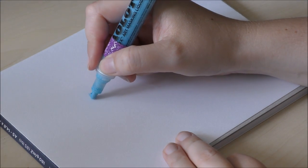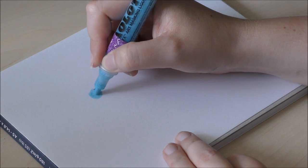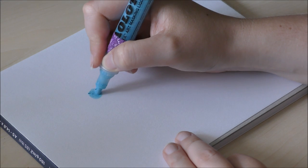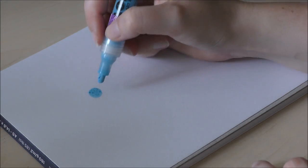Before I begin with the more detailed demonstration I will quickly show you the technique I use to create a glow with both watercolors and alcohol markers. I'm using a Canson drawing paper here, but in the final demonstration I'll be using a higher quality paper on which the effects look even better for the watercolor part.